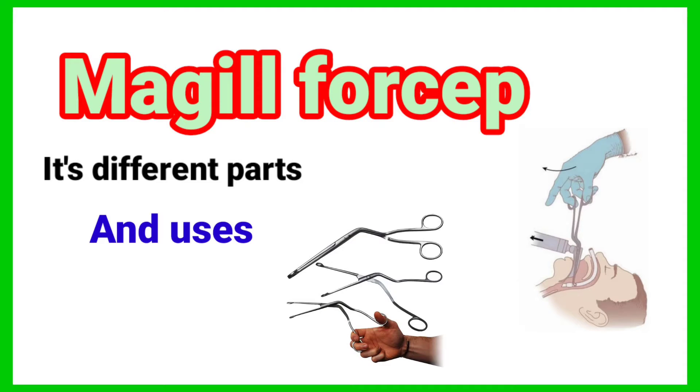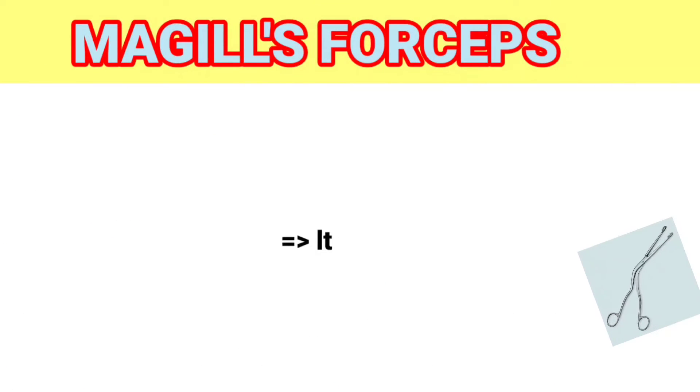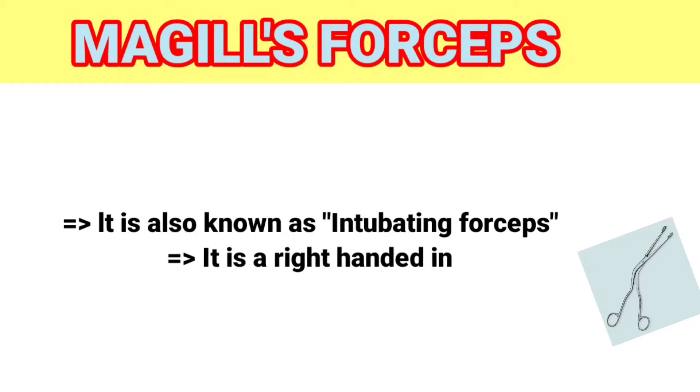McGill forcep — its different parts and uses. Presented by Anesthesia with Babur. Let's start. McGill forcep is also known as intubating forceps. It is a right-handed instrument,